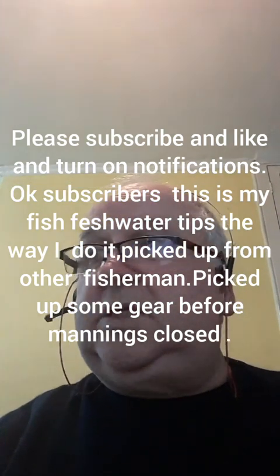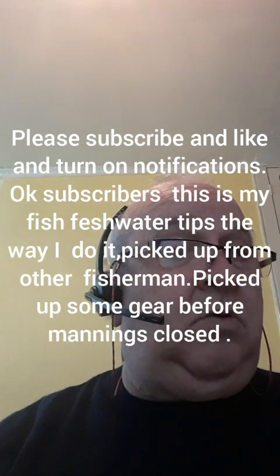Hello boys and girls, it's me again, Achi 61. Today it's about freshwater carp fishing, or even coarse fishing. What I'm basically doing is, I might as well do a video. I found a few hints from fishermen I know. There's a lot of this on YouTube, but this is how I'll do mine. I've got a few hints and a few gadgets I brought from Manning's before it closed. I know other people do it differently, so I'm gonna give it a shot.